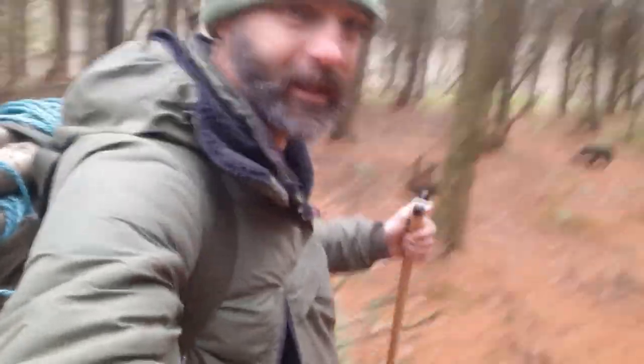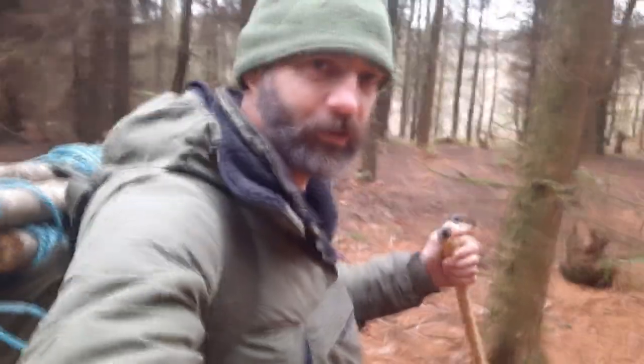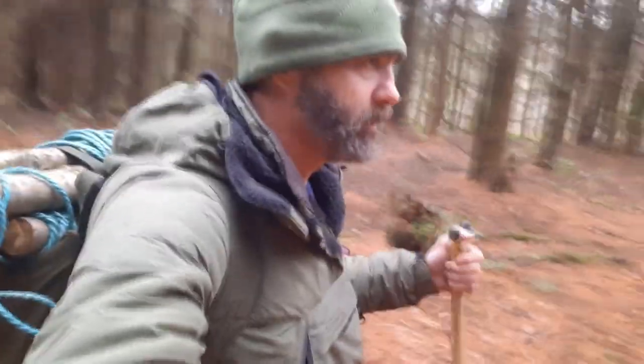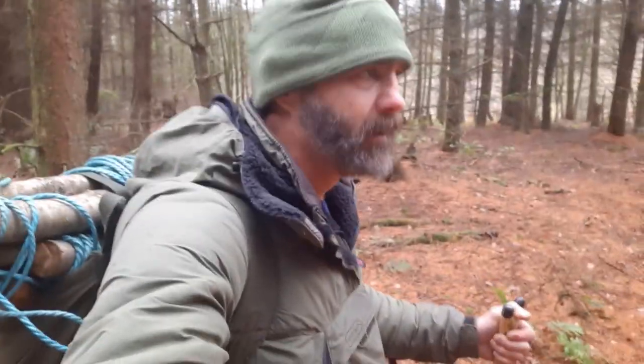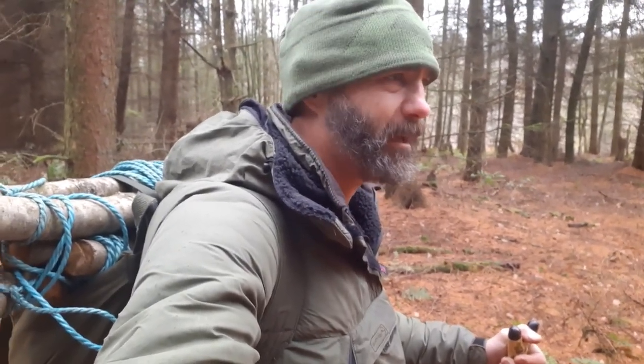I'm not on my own, am I Billy? I think my mate, who hasn't survived the night, is going to join me for a bit of bushcraft later. So we're out for the day — I'm going to be practising quite a few skills I reckon today. I fancy it.